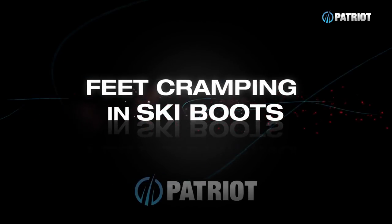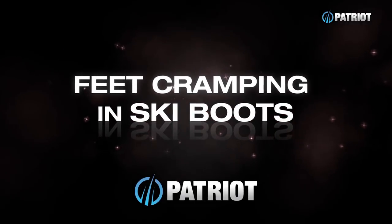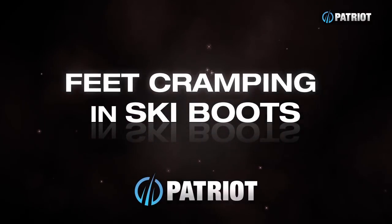Hey everyone, welcome to Bootorials. I'm your host Craig, and today we're going to be talking about cramping in your boots. There are a few reasons why you may be experiencing cramping, but the number one culprit is boots that are too big.